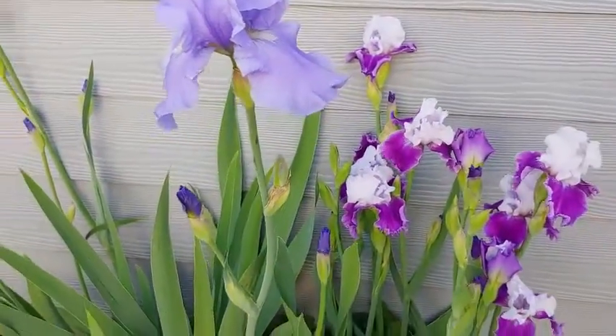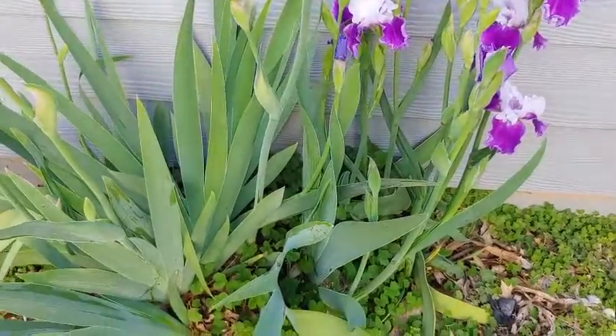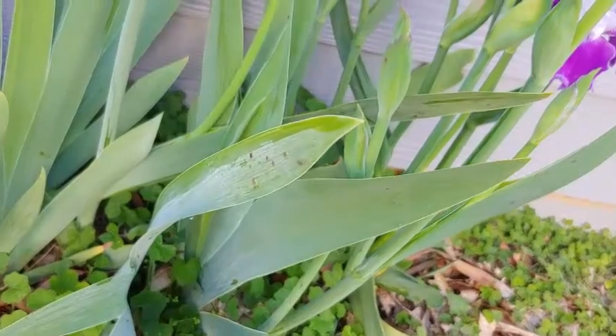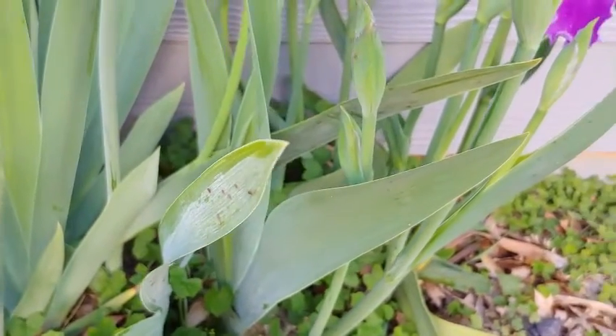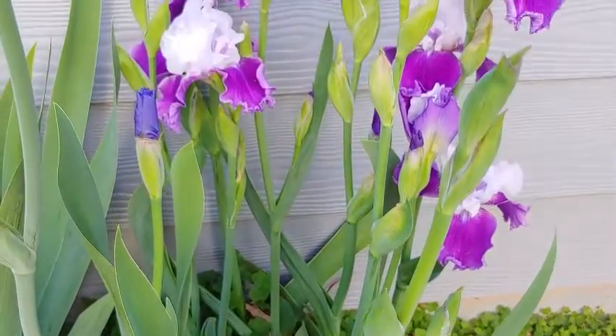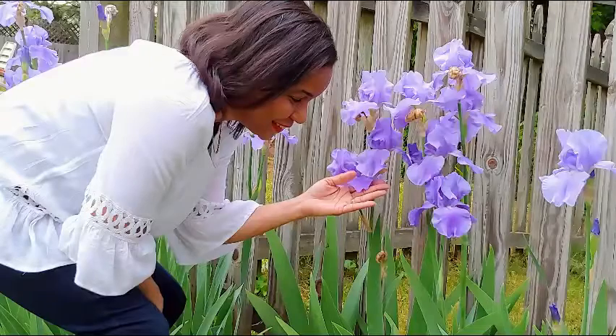We also have the lavender ones where you can see the white bearded part on one of the petals — they're just so gorgeous. But what's happening is the first thing we're seeing here is weeds. There are a ton of them and we also have some little bugs on the leaves. So I try as often as I can to inspect my garden, because sometimes just a few days might pass and you haven't had a chance to check for pests and diseases.